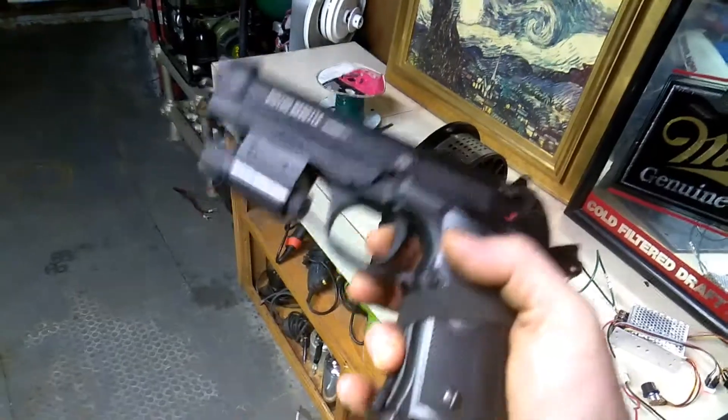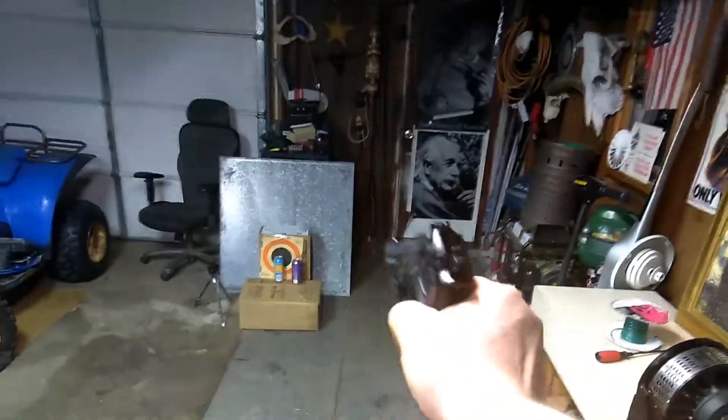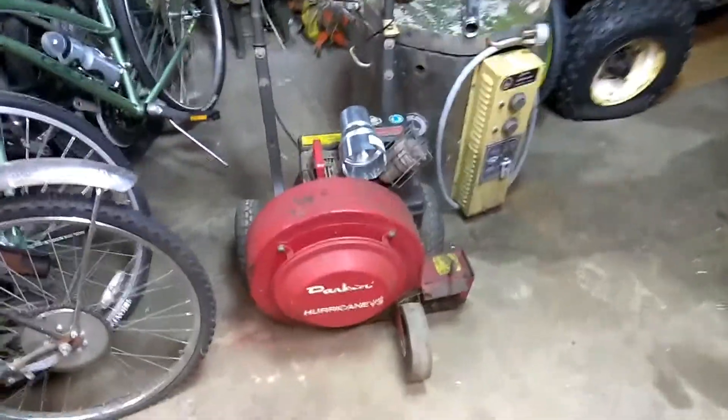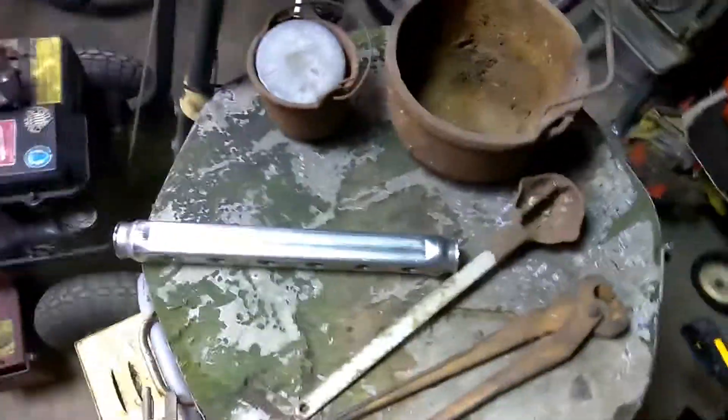I like to shoot my full-auto BB gun, so here we've got a little test at the end. Let's put the laser on it. That CO2 was about dead - I just figured I'd finish off the last 18 shots. They went really slow because that CO2 was dead, but I hit the can. Got more holes in it - fun fun.